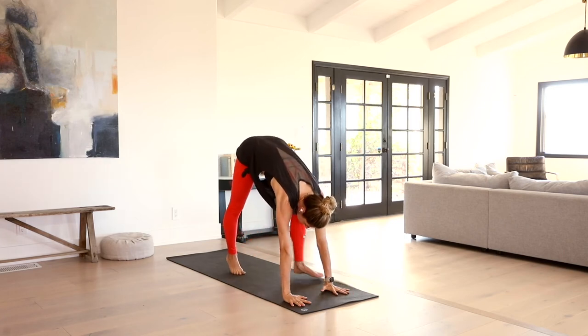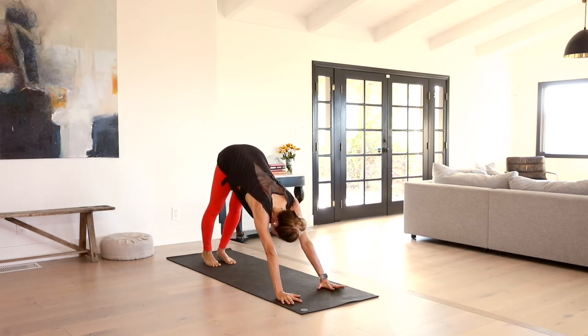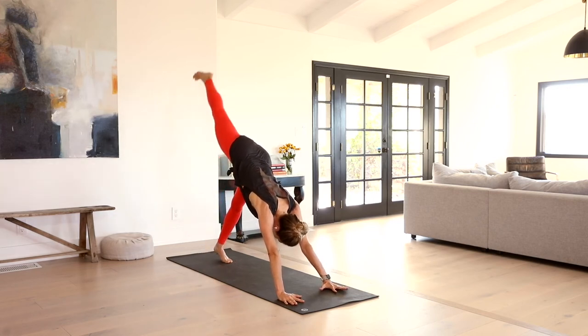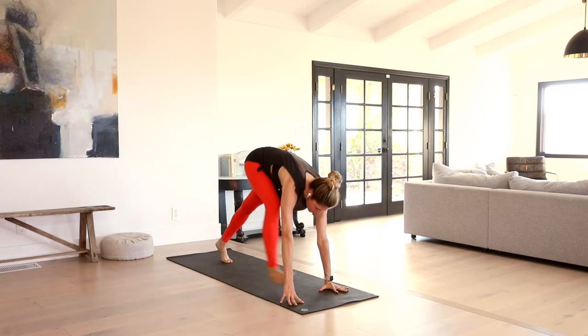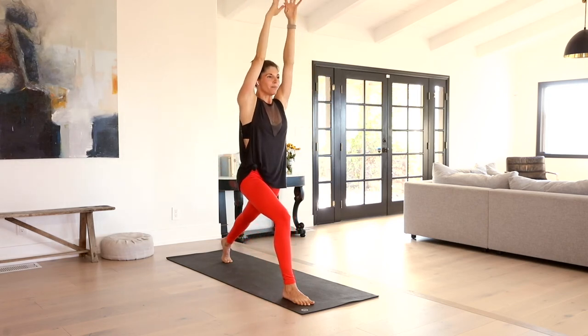Gently release the hands down. Start to walk yourself back, pedal back into downward facing dog. Inhale, right leg up to the sky. Exhale, lightly step it through — crescent pose, reach the arms up. Adding a little dynamic movement: lowering our left knee towards the earth and cactus the arms out to the side. Inhale. Exhale, knee dips. Inhale. Exhale. Last one. Inhale. Exhale.